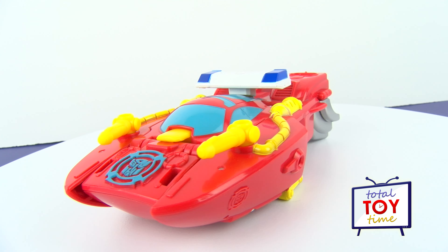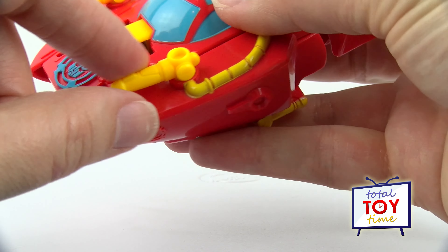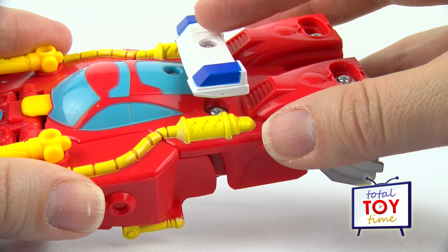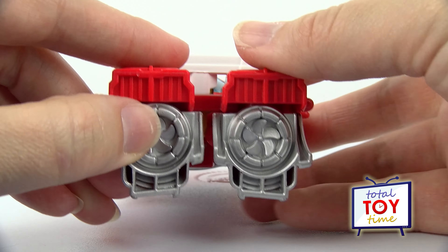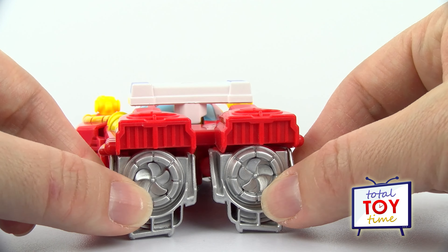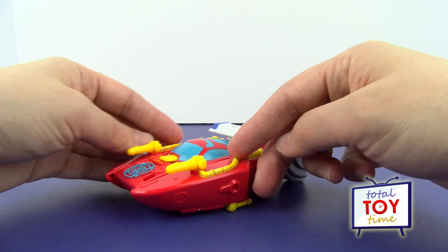Heatwave looks so amazing in fire boat mode! I love the blue windows, and see the Autobot symbol on his front — that's pretty awesome. He has water cannons that move on the front of the boat so he can put out fires while on the water. There are also emergency lights on the top, and in the back he's got propellers on the bottom of his feet so he can move through the water — they kind of move back and forth to propel him. Now Heatwave doesn't just have to stay on dry land as a fire truck; he can go through the water as a fire boat and put out fires on the water.